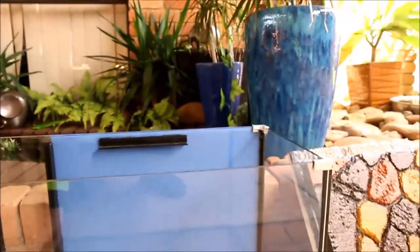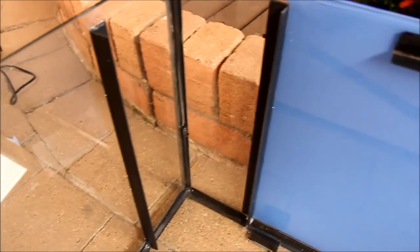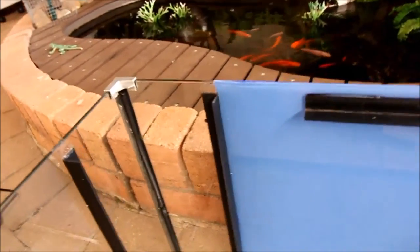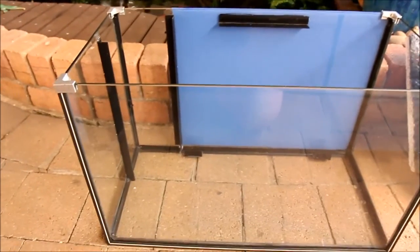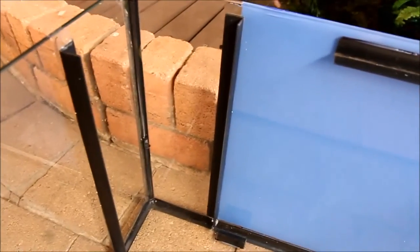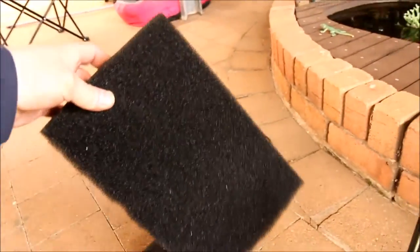First of all, I've already painted the back of the tank blue. These are just corner pieces from an old tank — I've glued them in the corners and two little ones down there as well. I'm going to put in a matting filter, which I've never used before, because I'm going to breed bristlenoses in this tank and I don't want any strong suction from a canister filter sucking the little critters out.